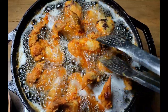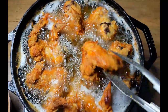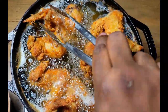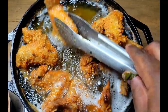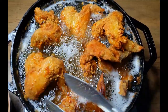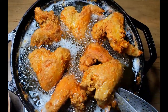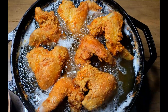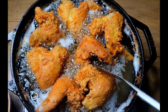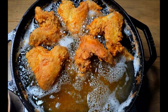All right guys, these are done! Look at how my chicken is just nice golden brown — that's a beautiful cast iron fried chicken wing right there. Nice color, nice and crispy, that's definitely what you want. I'm going to go ahead and get these out, let them drain off for a little while. I've got my hot sauce ready, and I'm going to do a taste test. I'll be back.